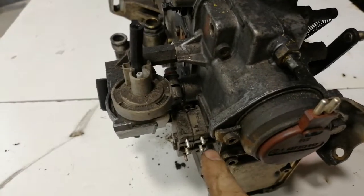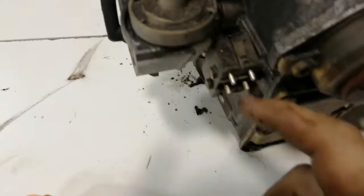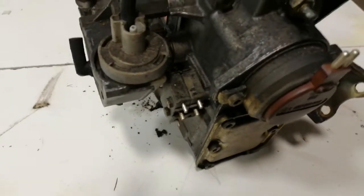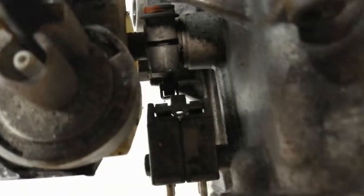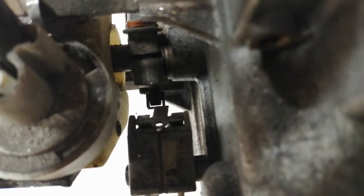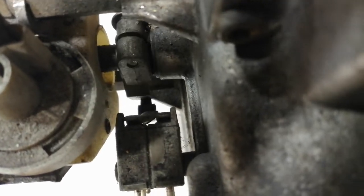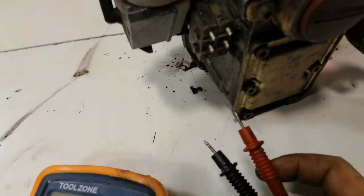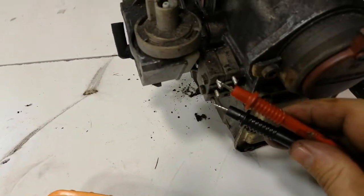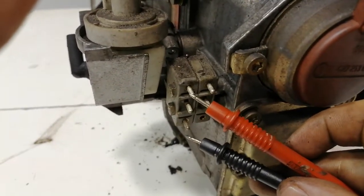This here I would say is like a kickdown switch — a throttle control switch or position sensor. When you're pulling on the throttle, it just opens and closes.